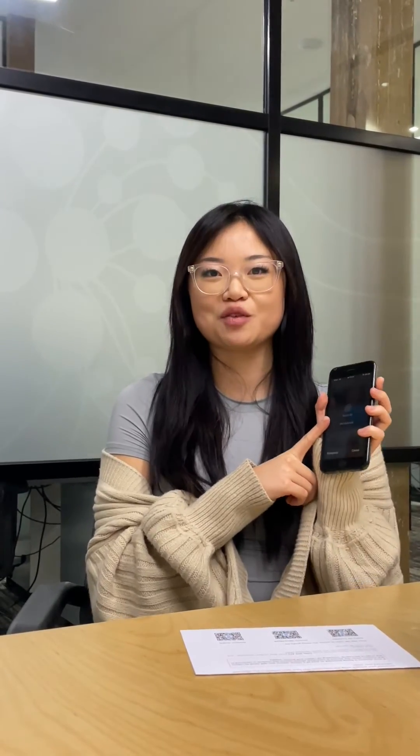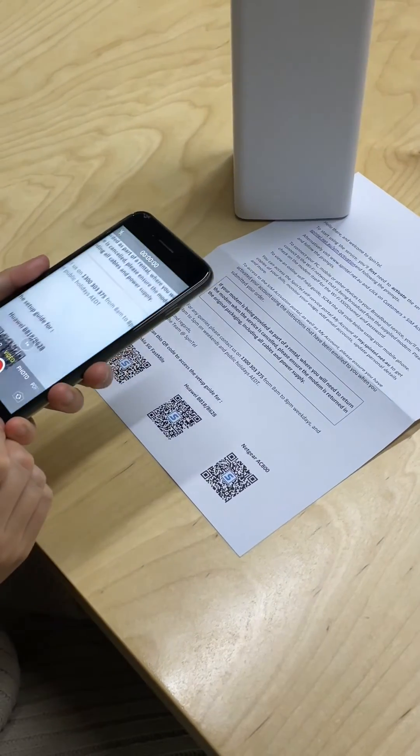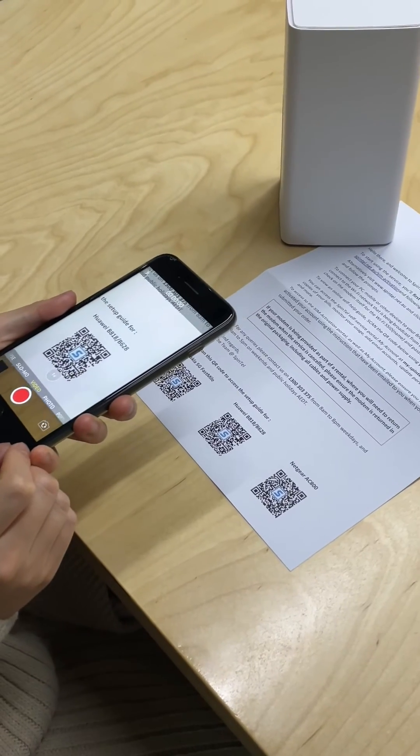Now you need to activate your plan. Open the camera app on your mobile phone and scan the QR code located on the bottom of the letter that we provided for you.